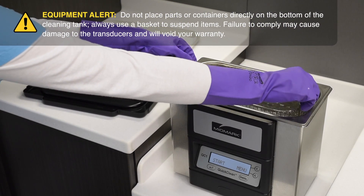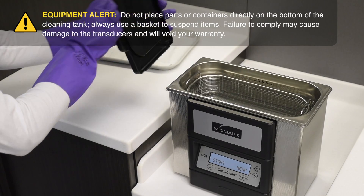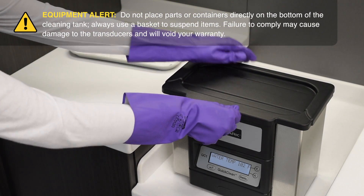Place the items to be cleaned in the basket and insert the basket into the tank. Place the lid on the unit and press the start key to begin the cleaning cycle.